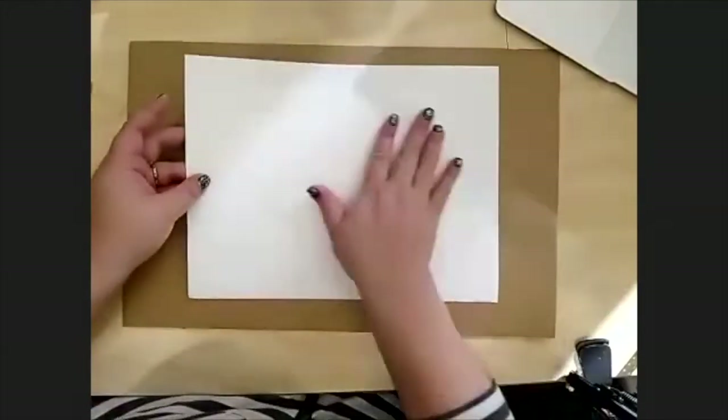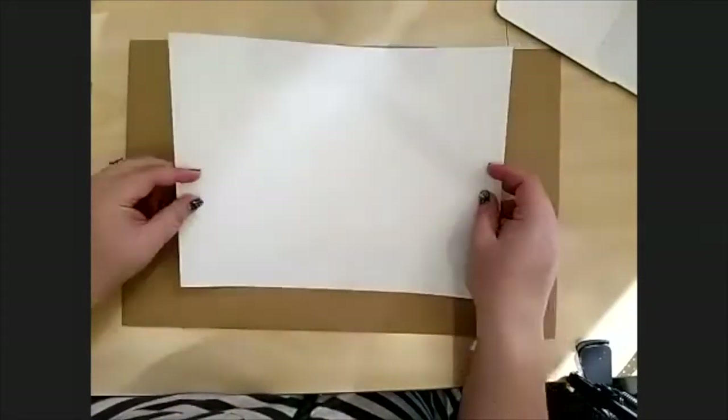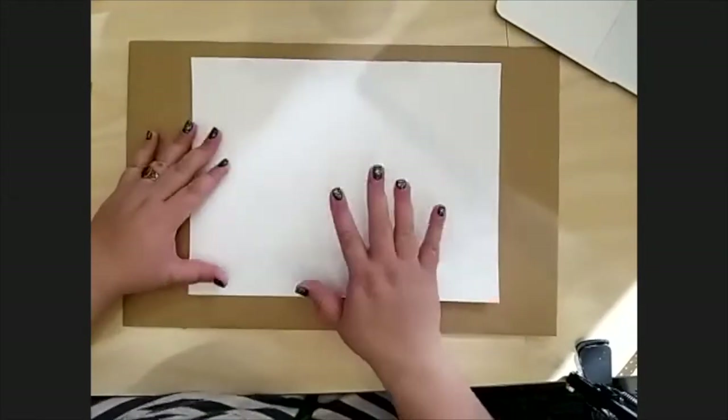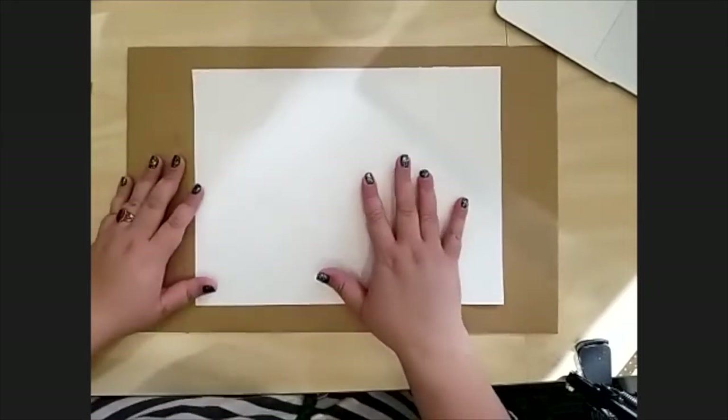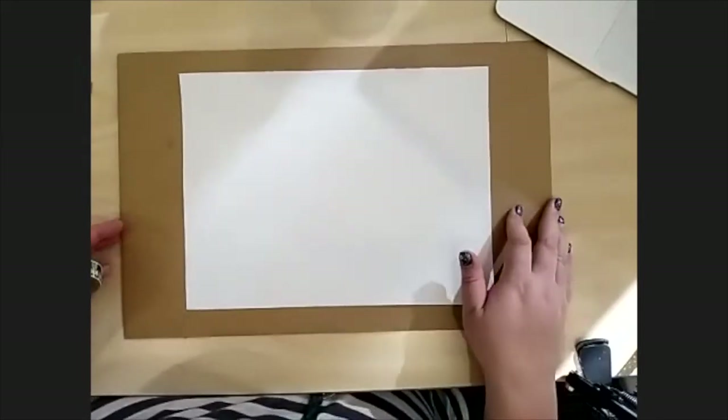All right, so to get started — I'm so glad to see everyone. We have two sides of our paper: a nice smooth side, and a side that's a little bit rougher with a little more texture. That's the right side — we want that side to be up. So if you have that side up, you're going to put it on your board.